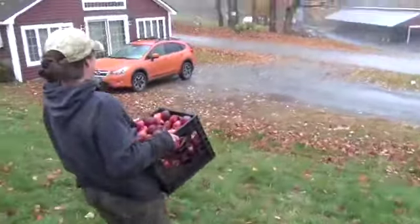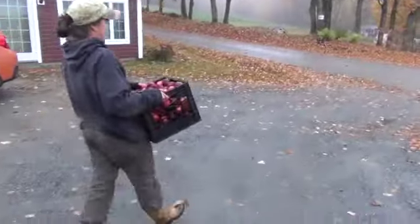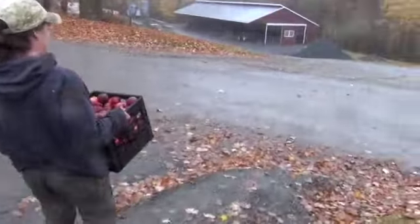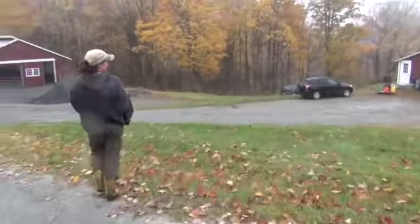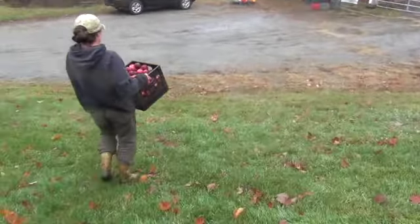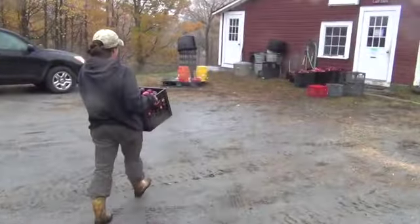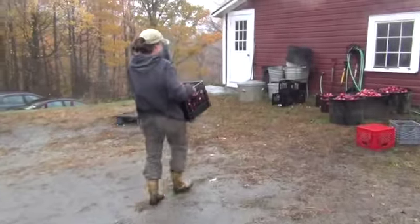Once the tree has stopped providing food or nutrients for the apple, it shuts off that food supply. The apple itself builds up stored sugar that's meant for the seeds inside to eventually grow. Once that has happened, the tree drops the apple onto the ground, so we take those apples from the ground and put them in crates.